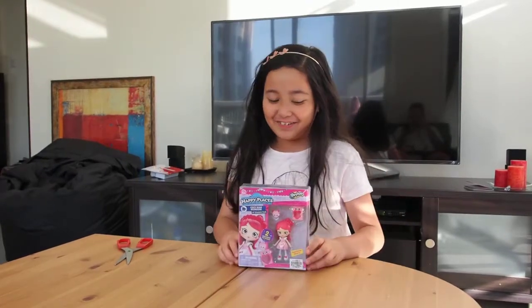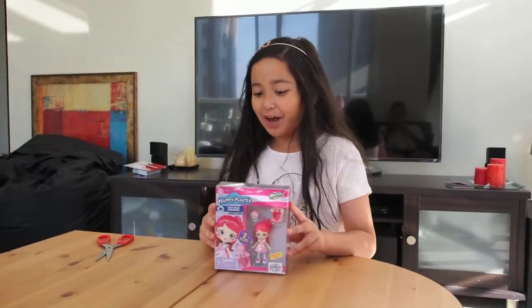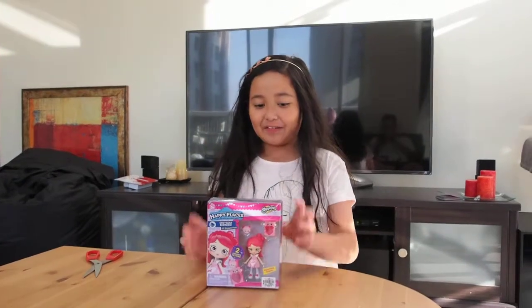Hey guys, welcome back with another video! Today I'm going to be opening more Happy Places Shopkins little balls. Let's get started!